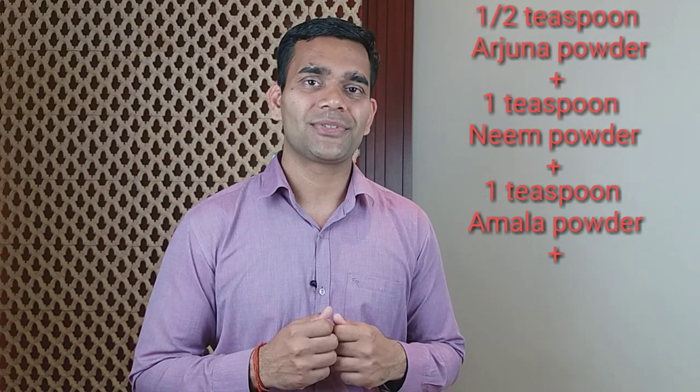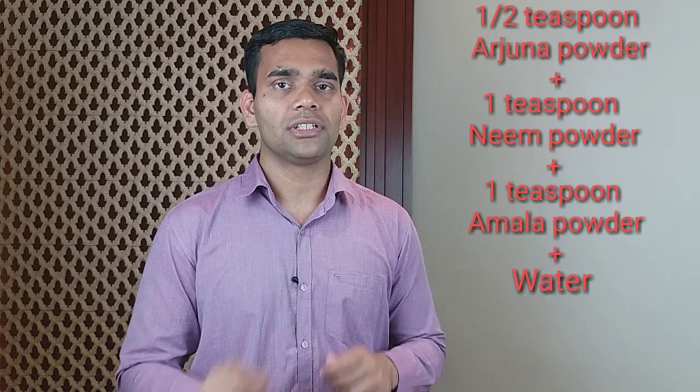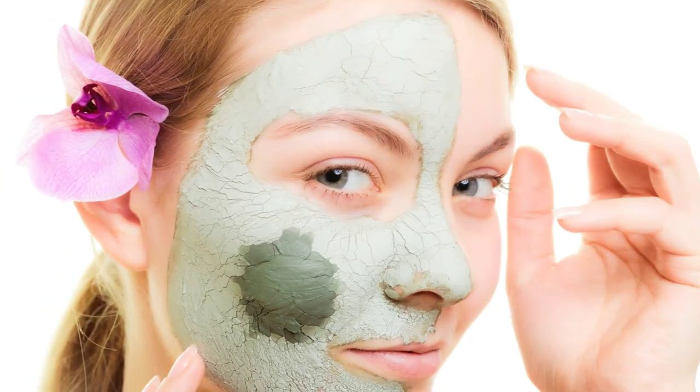Combine the powder of these 3 herbs and to make the paste just use room temperature water — nothing else. Mix them with water, make the paste, and put it on your face for 15 to 20 minutes. Once you feel the mask has dried up, just wash it off using room temperature water.